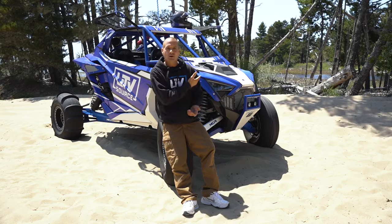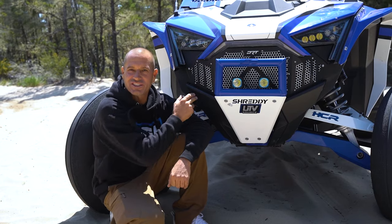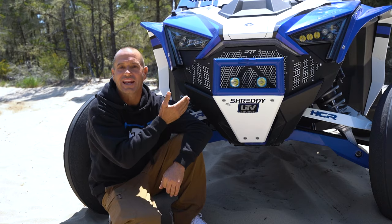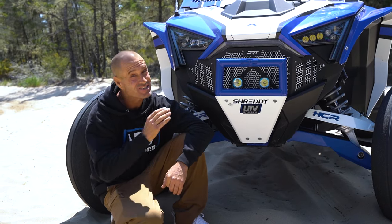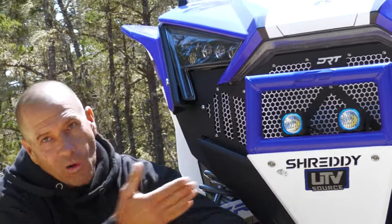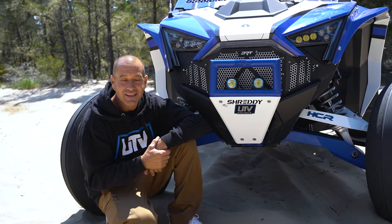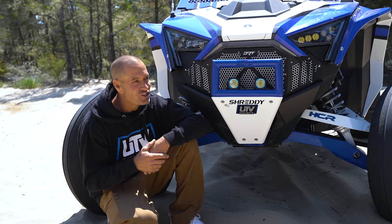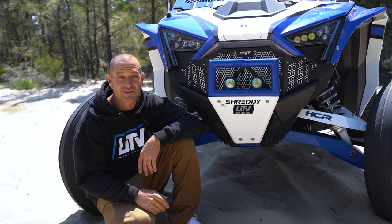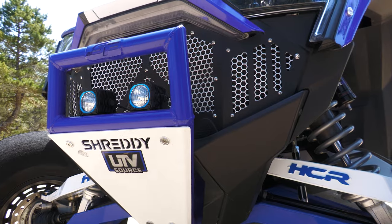There's an easy solution to protect your factory radiator: install a DRT grill. We offer a wide variety of grills - this is the one I wanted on our Pro R. It matched, it's a simple install, it deflects debris away from entering the radiator while letting enough air in to still cool your machine. It looks great, it's a win-win, and it's a cheap alternative to saving your very expensive OEM radiator.